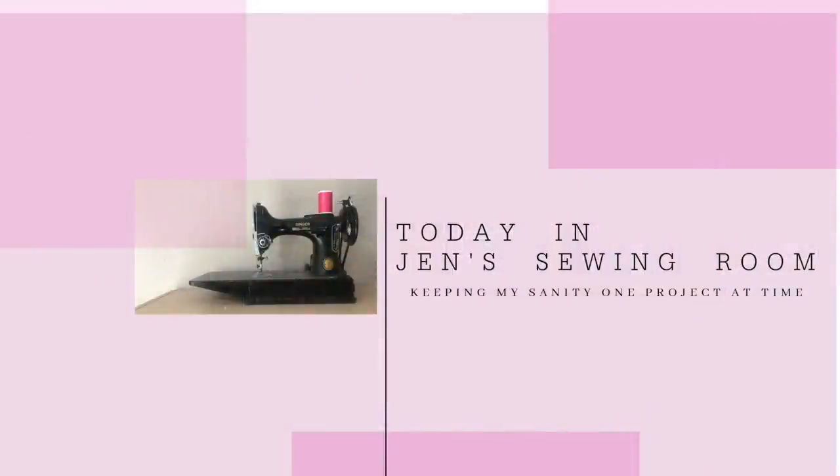Hello my sewing friends. How about a tour of my sewing room? I'm Jen and this isn't my sewing room — it's a guest room in my house. But we're going to get to my sewing room in just a second.